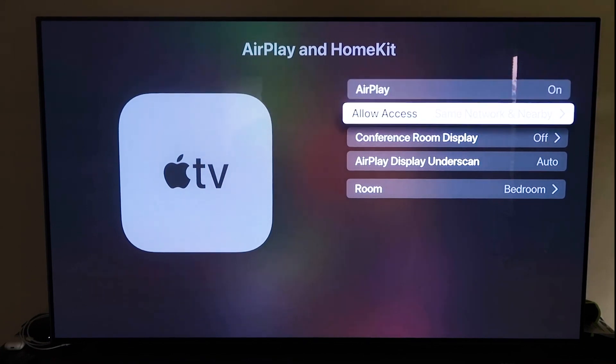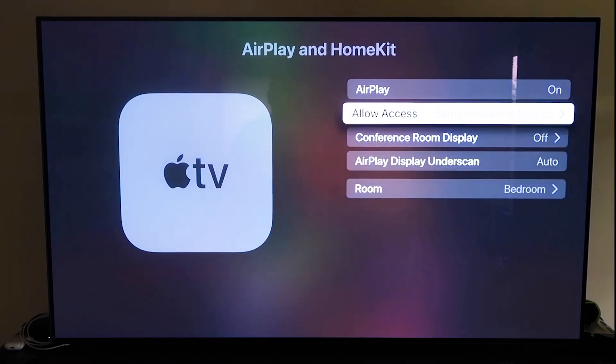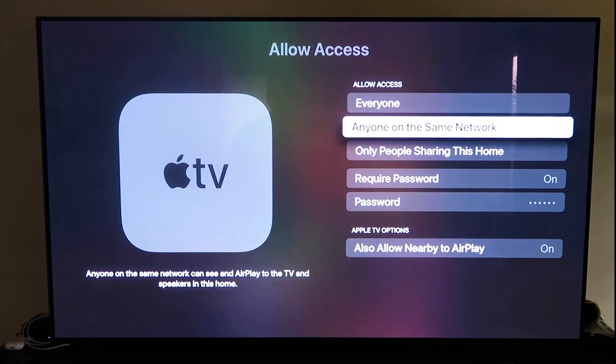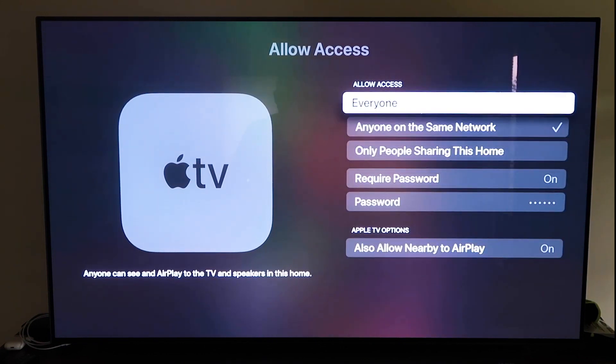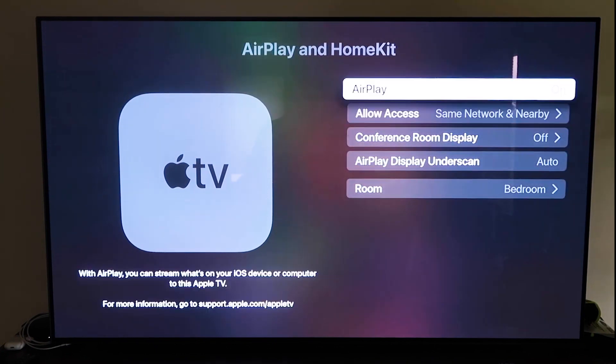Once you have it, make sure the AirPlay setting is on. It'll ask you to name your Apple TV 4K by the room it's in. Under Allow Access, you have several options: Everyone, Anyone on the Same Network, Only People Sharing This Home, or Require a Password — plus Allow Nearby AirPlay. Choose based on your preference. Once selected, go back and confirm that AirPlay is on.